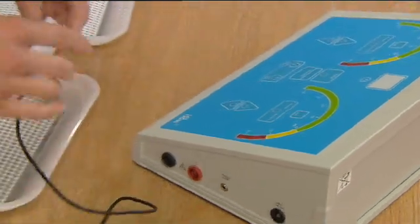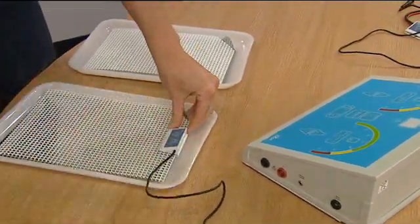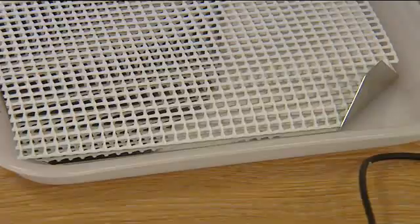Attach the remote controls to both metal electrodes, ensuring that the acrylic grills are fixed into position, and then plug it into the machine.